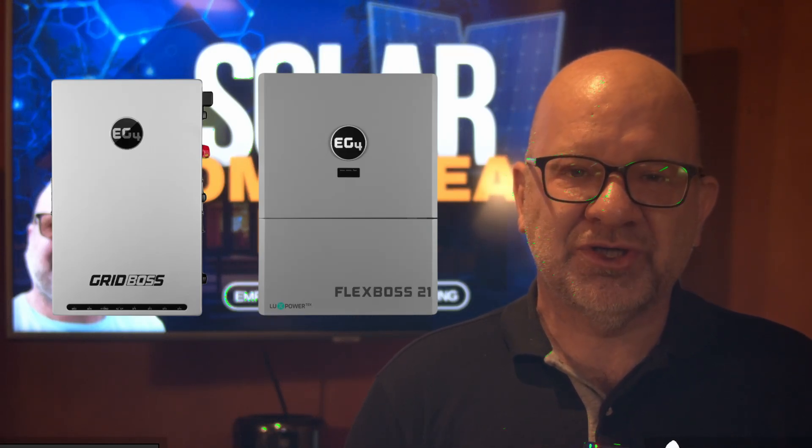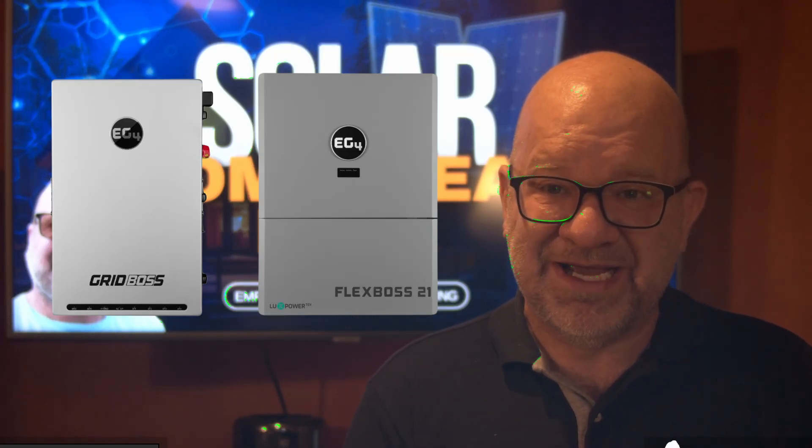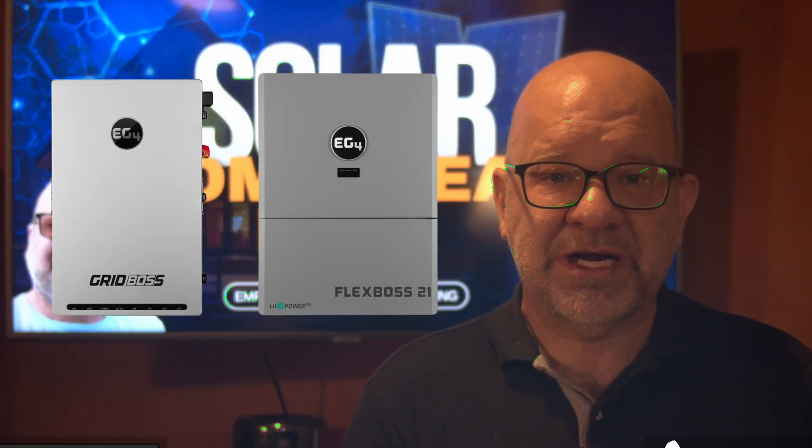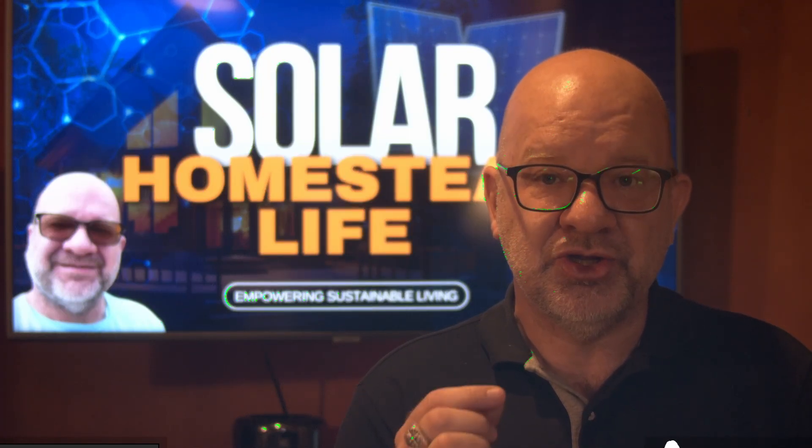Hey everyone, if you're just looking for an easy way to bring whole home solar back up to life, or maybe you're trying to eliminate extra hardware in your setup, then the EG4 Grid Boss and Flex Boss 21 are the two devices that need to be on your radar.